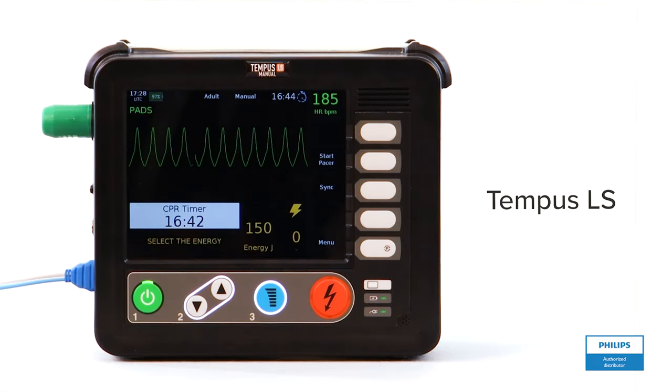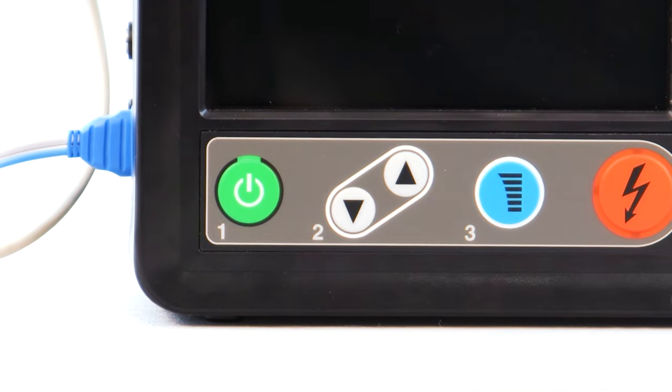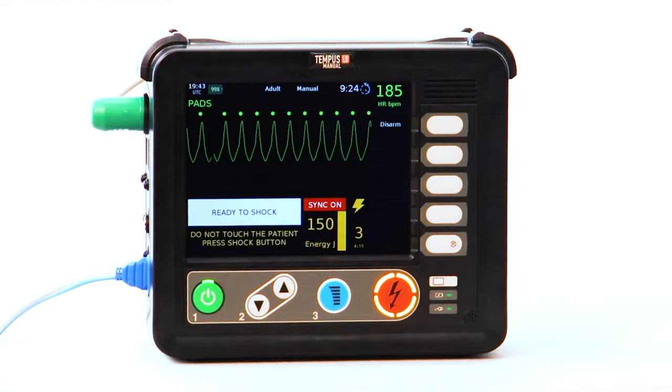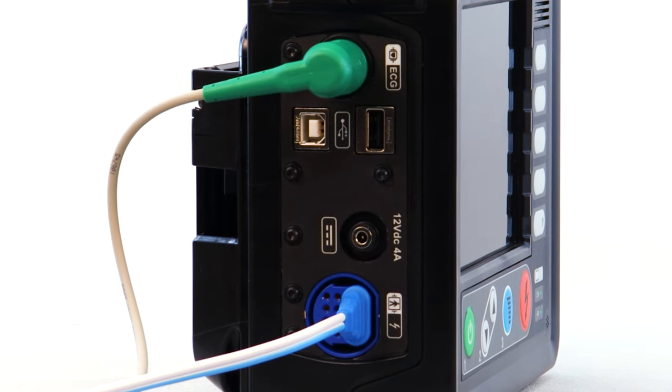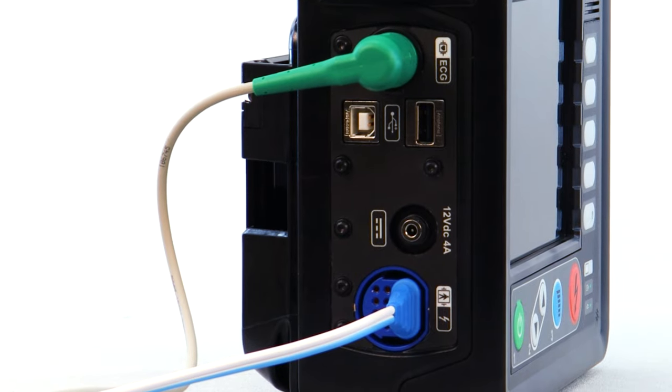This is a demonstration of the Philips RDT Tempest LS manual defibrillation device. The Tempest LS is the therapy portion of the Tempest ALS system and is capable of defibrillation, cardioversion, and pacing. In addition, the LS can function as a standalone ECG monitoring device on multiple patient scenes if needed.